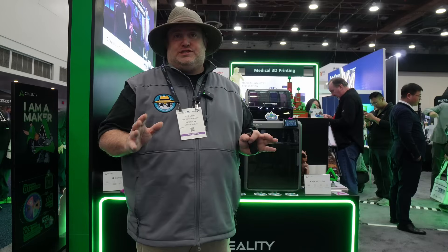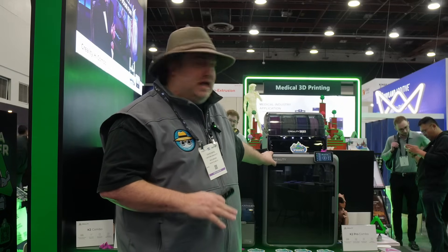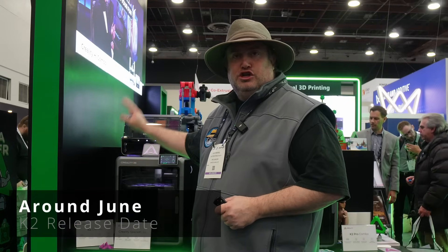We did hear some release dates for these printers. The K2 Pro is supposed to come out first, around May. And then the regular K2 is coming out in June.